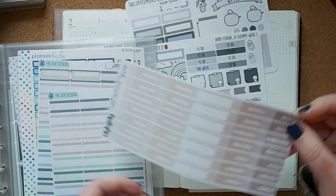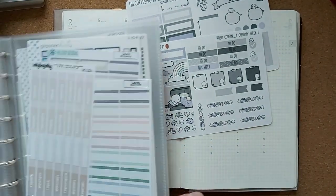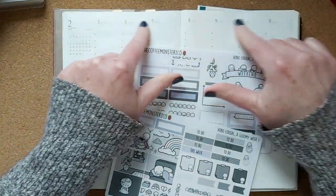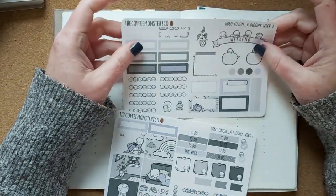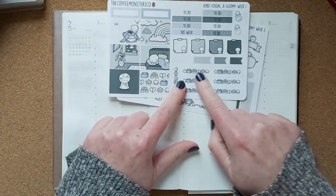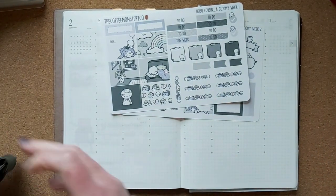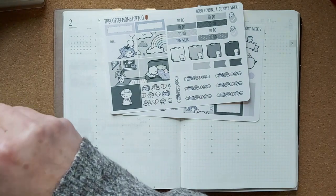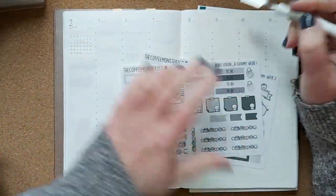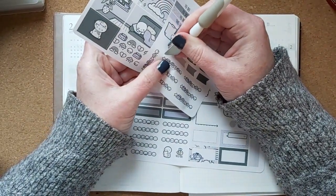The date headers don't fit color-wise, so I'm just going to leave them as is. I don't think it's necessary all the time to have date or day headers. I am going to use these — I think they're supposed to be section headers — and I'll use them as kind of like a washi to put underneath the day headers.